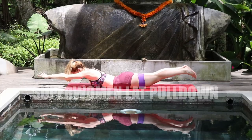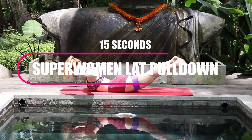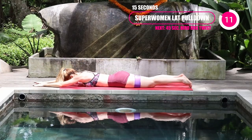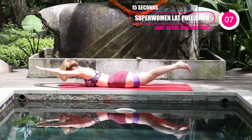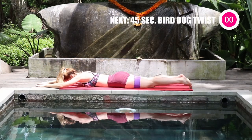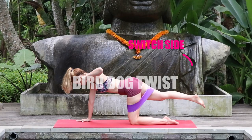Next is 15 seconds of the superwoman lat pulldown. You can pull down with your long band or booty band, or if you're a beginner, just pull it back and squeeze into that bra strap area. Drop it down, lift both your legs and arms, squeeze your back as you bring it down. If you're a beginner, you could just lift your upper body.